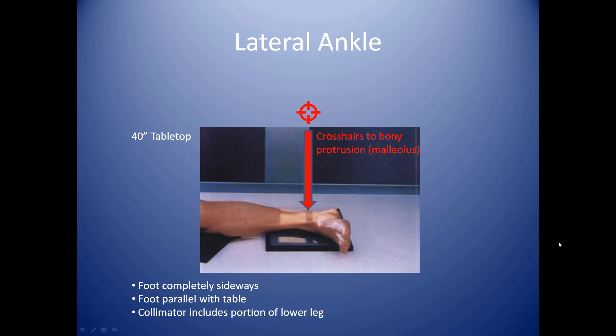For the lateral ankle, we're again dealing with the malleolus of the distal leg. Our tube is 40 inches tabletop. You have the patient lying down with a cassette on top of the table. You want to make sure that the patient's other leg is completely out of the way. Sometimes it can be a little challenging if they've got stiff legs or they're not able to move very much or they're having a lot of pain. But you've got to do your best to get that other foot out of the way completely so that you can position this extremity appropriately.